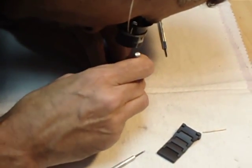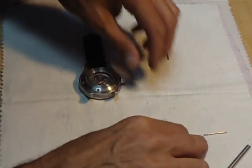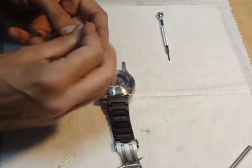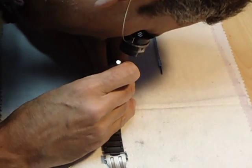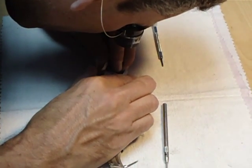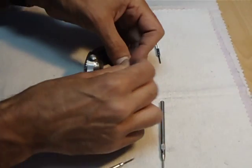Our new PU bracelet will work on any 22 or 24 millimeter watch, and it's as simple to change out. Five micro adjustments for the ideal fit.